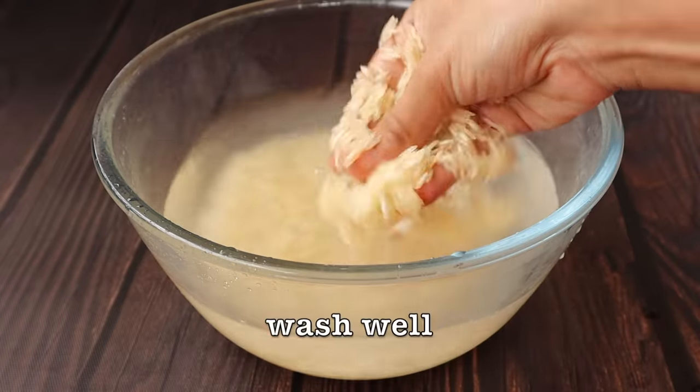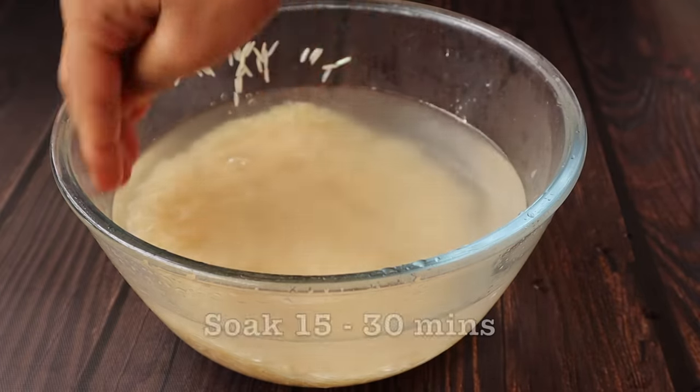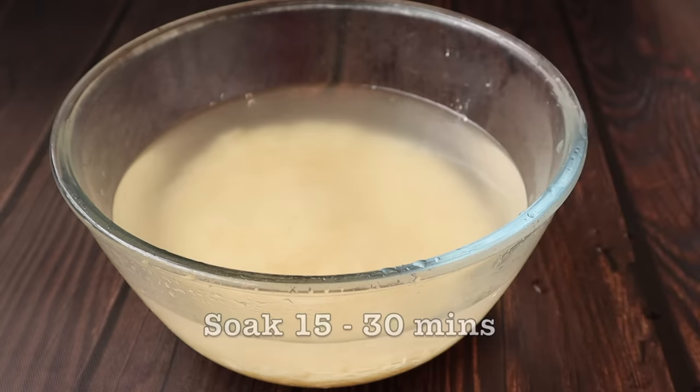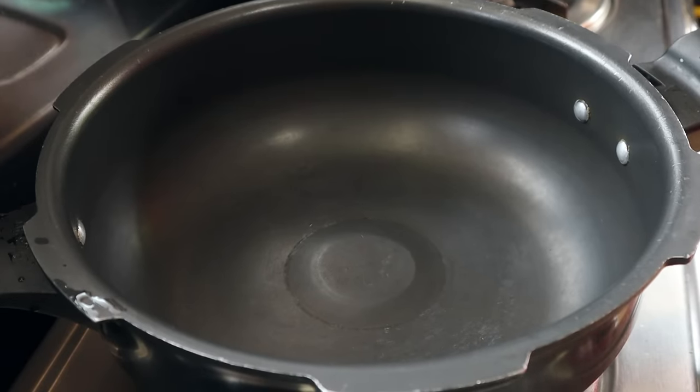I'll make the whole bag with this new one, and use the whole one for 15 minutes. I'll make it a little more time. The first thing I'll do is do this with the whole bag.